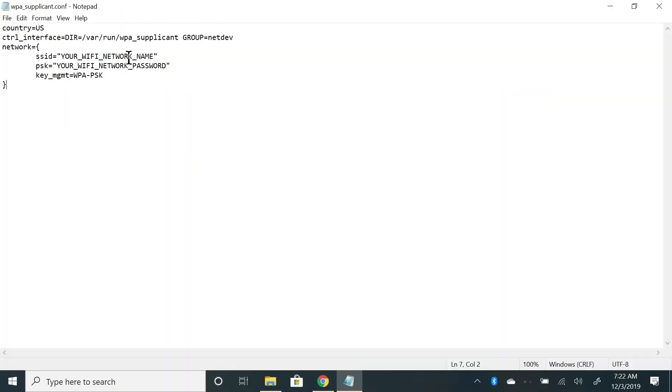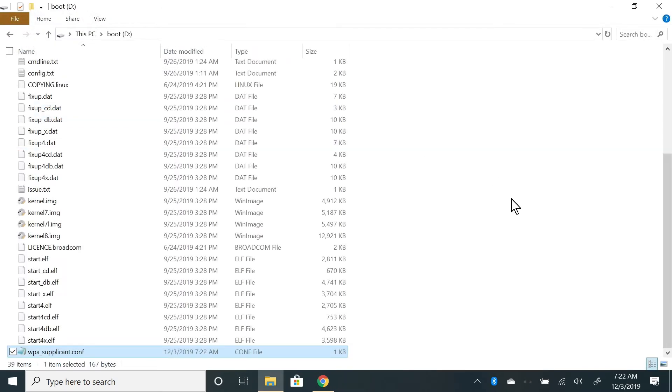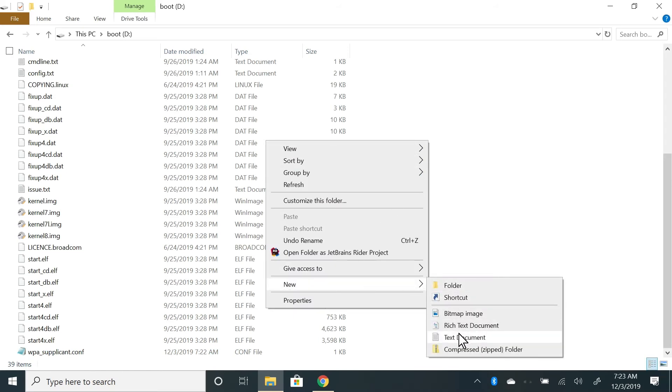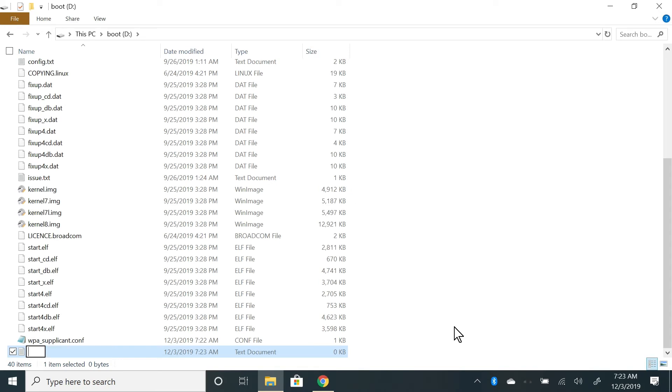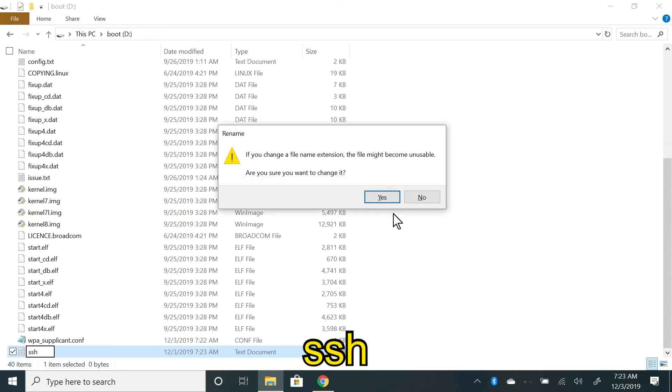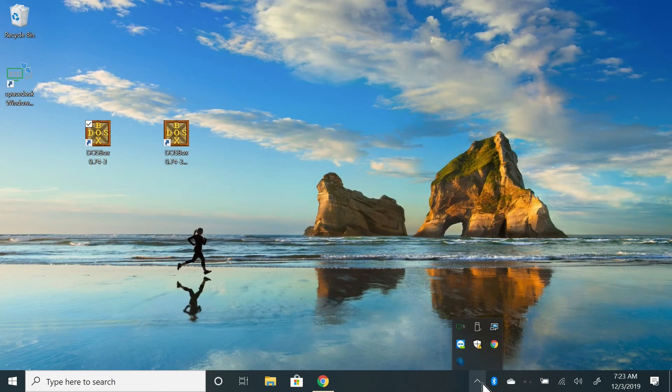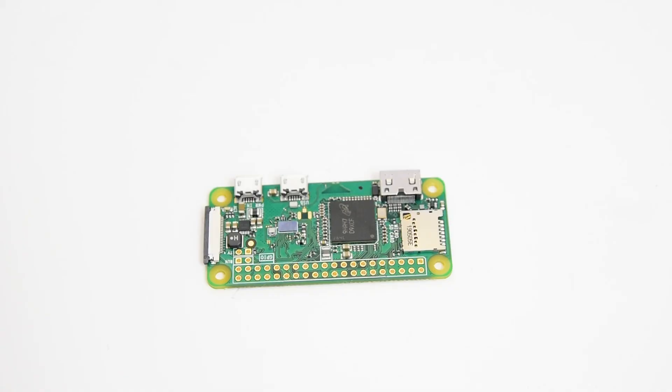Now let's set up SSH. Right-click on an empty area again, click New, then click Text Document. Rename this new document to just ssh — make sure all letters are lowercase and there is no .txt at the end of the file name. When this empty file exists in the root of the SD card, it tells the Raspberry Pi to enable SSH. You're done — the SD card is ready to be used on your Raspberry Pi, so eject it.